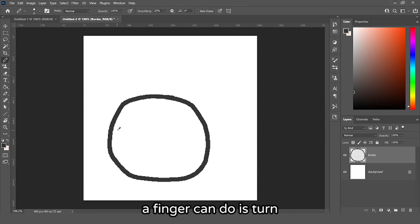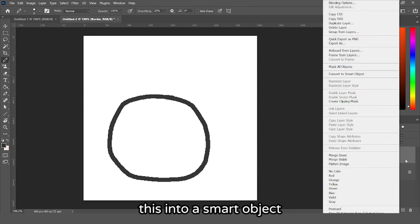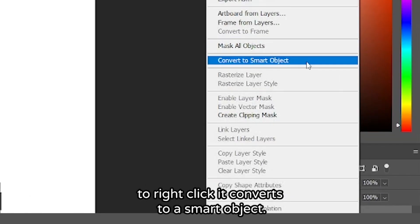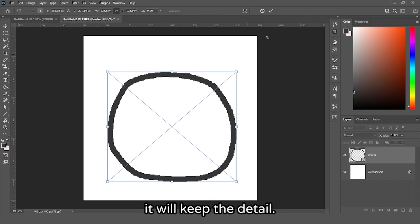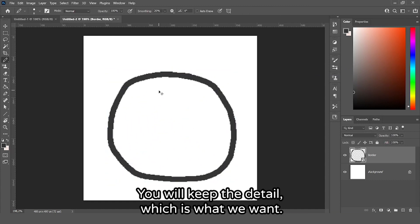If you don't like it, one thing you can do is turn this into a smart object — right click it and convert it to a smart object. This way, even if you scale it down and then scale it up, it will keep the detail, which is what we want.